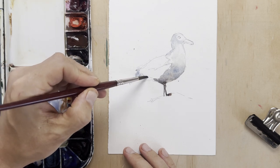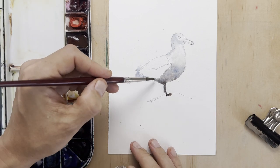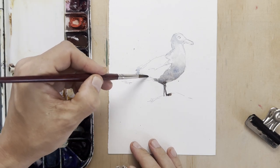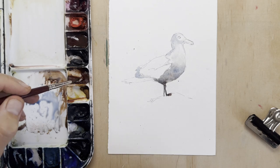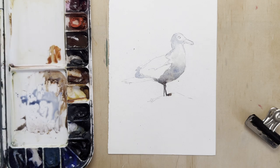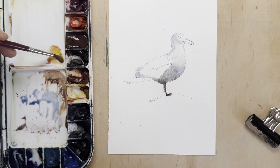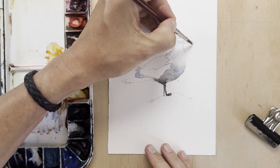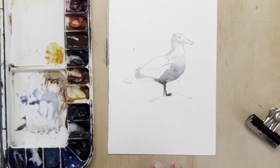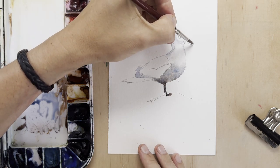Moving on to the tail feathers — again, there is some white in the feathers which in my instance will be a really light blue-grey. Now I'm mixing a warm orange for the beak. That area is dry at the moment so I can safely go in there. I've added a bit of quinacridone gold to my burnt sienna to give it a lovely glowing orange colour.